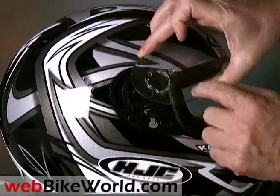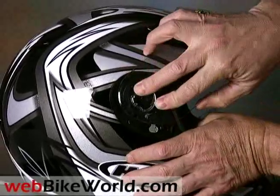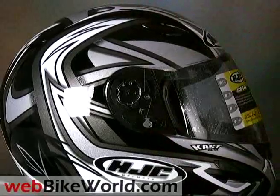Then there's a tab up along the top. It's important to get that tab up underneath there first. Push the tab up underneath, snap the visor in, push the little lever back, and that should do it.